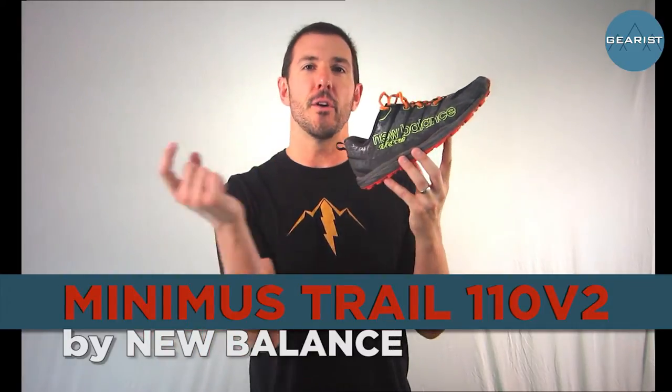On today's episode we're going to be taking a look at the Minimus Trail 110 Version 2 from New Balance. Lately here at Gears we've been taking a look at version 2s, 3s, 4s, or even 5s of certain products and I'm always curious what makes designers and brands change things from one version to another — is it feedback, and if so, are they listening to all of it? The 110 V1 had a ton of fans but also massive durability problems on the upper, so let's see if they've addressed those problems.